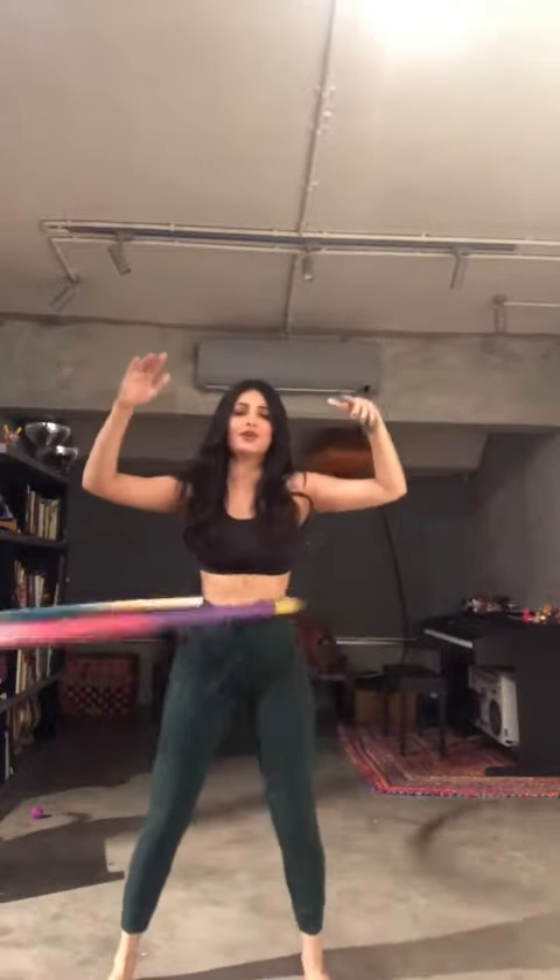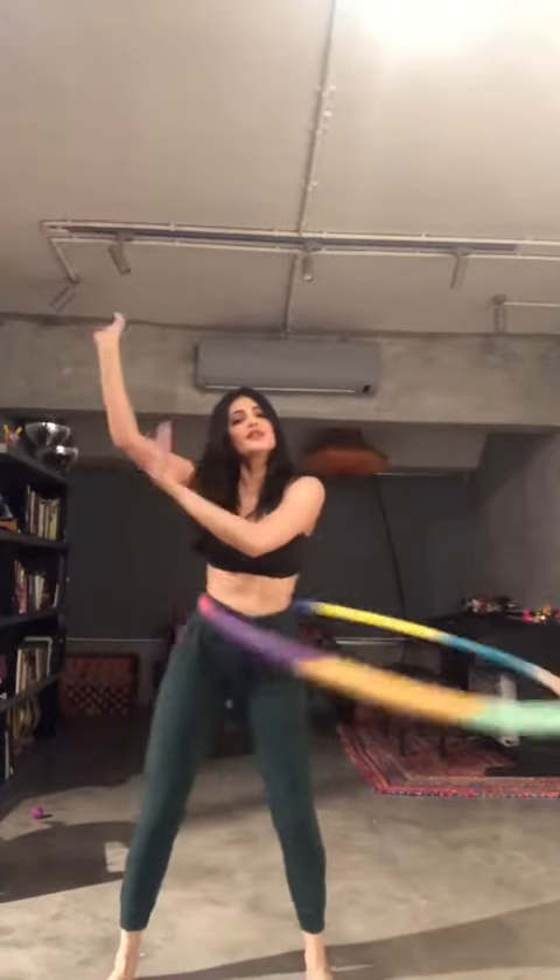I prefer a weighted hula hoop because it just makes it easier. There are some people who can let go and stuff — I used to be able to, but those days are long gone. Enjoy hula hooping!